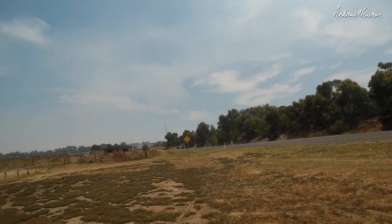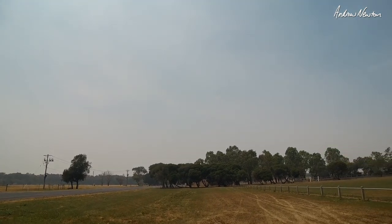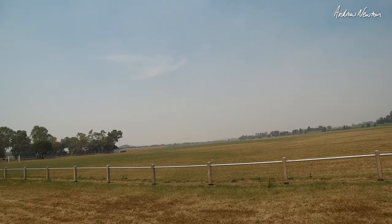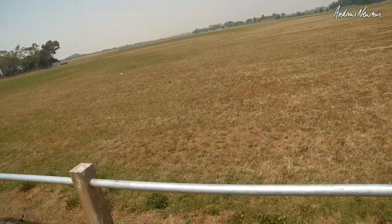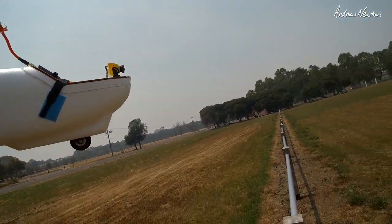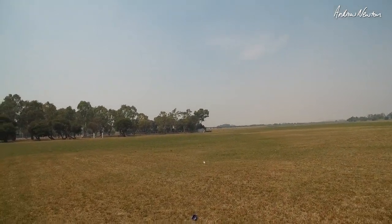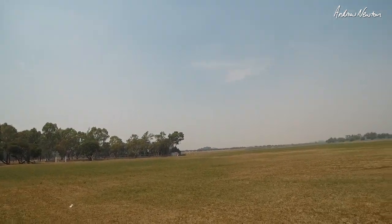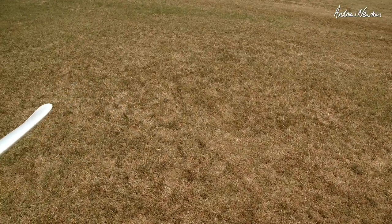It was a lovely blue sky day, but looking that way, that is bushfire smoke from the east of Victoria coming over us — that is horrible. The visibility out that way is terrible. There are really bad bushfires in the east of Victoria — major evacuations. We're nowhere near it, but the bushfire smoke is reaching here, and it's also reaching out to New Zealand too, I believe.